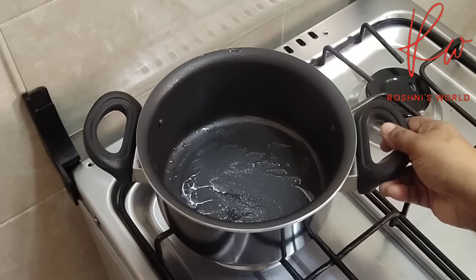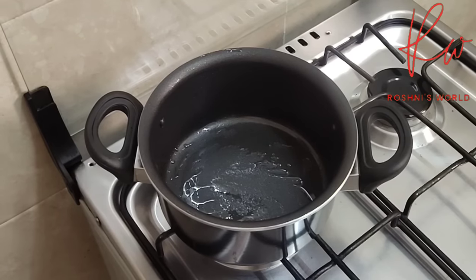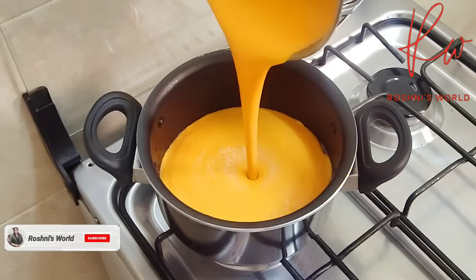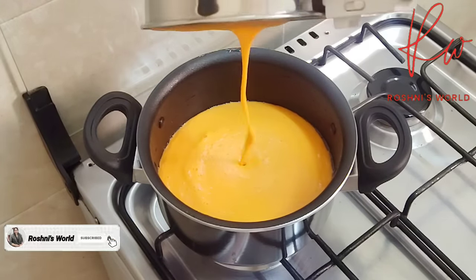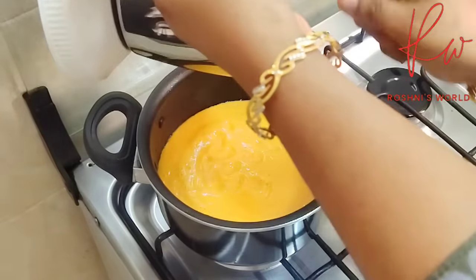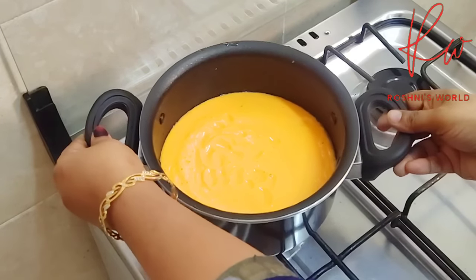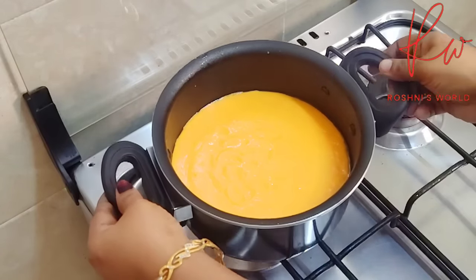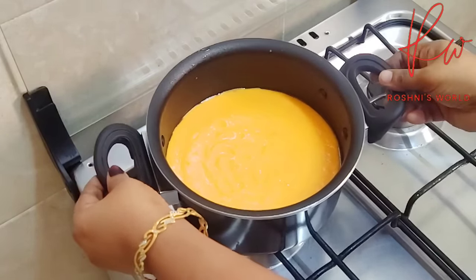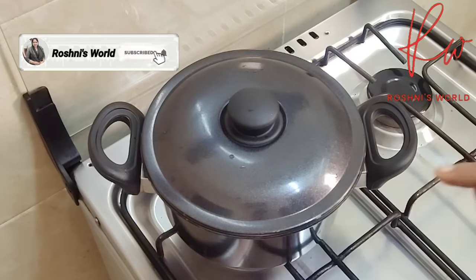I am going to cook a little bit with rice and cashew. Cook it until smooth with a few air bubbles. Cook for about 15 minutes.